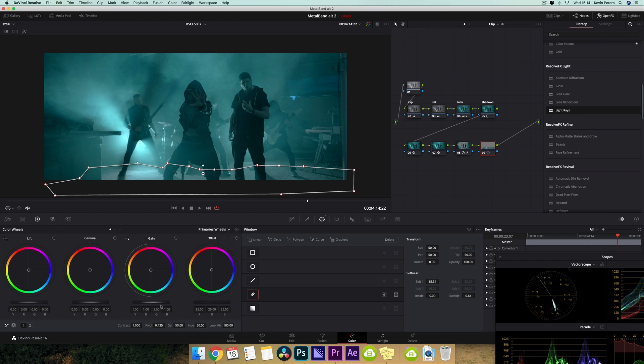I'm going to take my outside and pull this up just so I start seeing these dots here. Then I'm going to come into my primaries and pull my gain down, take my gamma and pull this down as well, and do my lift as well — I'm going to pull this down. Now I'm going to pull these bits up — the outside softness — to make things look a little bit more natural.